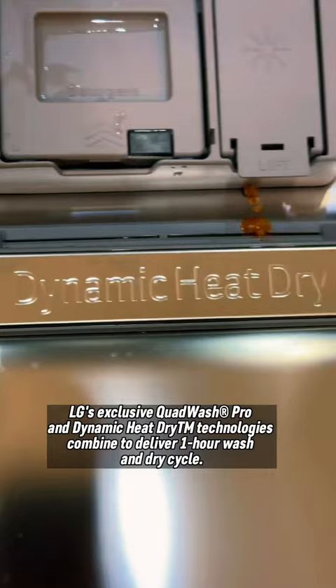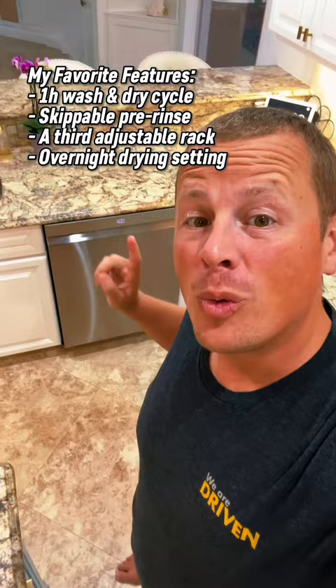We're on. Let's hit it with that one hour setting, see how it goes. While this does its thing, I've got an hour to get the kids to their baths and ready for bed. Then I'll put the dishes away before I go to bed.